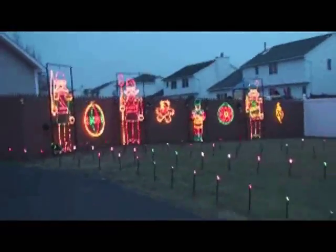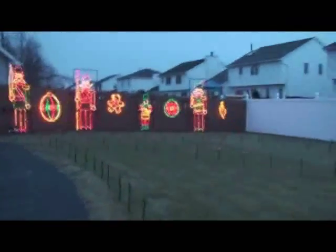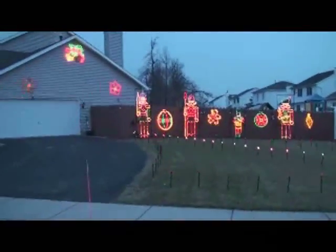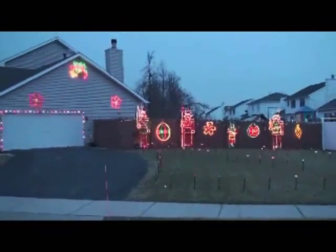I probably could have taken a little bit more time to hide the cords, and I probably should have purchased some materials — I could have picked them up from Lowe's or Home Depot — to help hide the electrical cords a little bit better. But to be honest, I wasn't too worried about it during the daytime, because no one really looks at Christmas lights during the day — it's primarily a nighttime lighting effect.